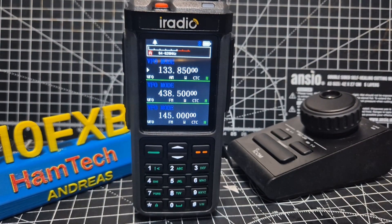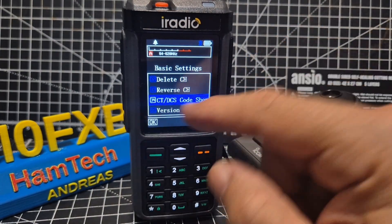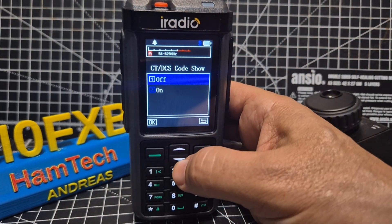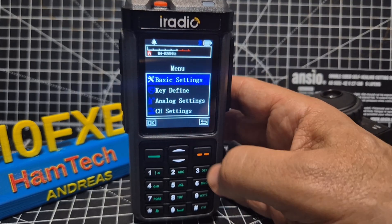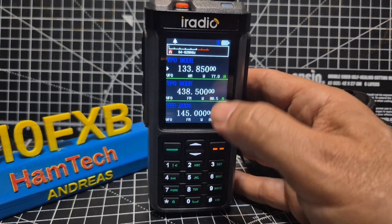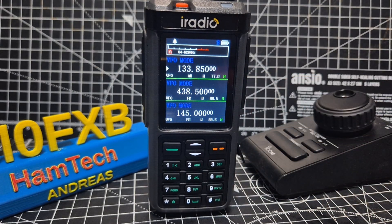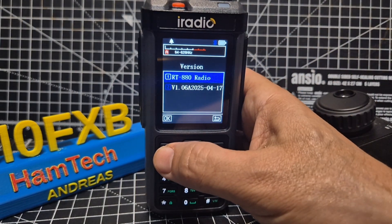Looking very nice as usual. When you go into basic settings, go down to menu item 34, select it and you get the option to show the code to go back. Basic settings is the top one. It now shows you the version we're running - version 1.06a.